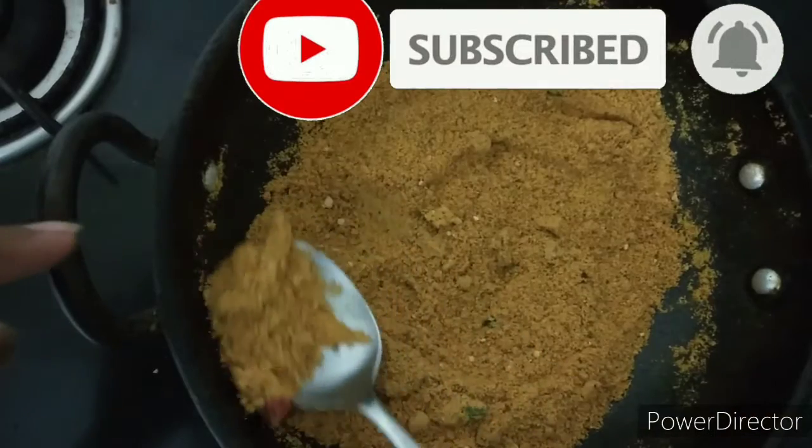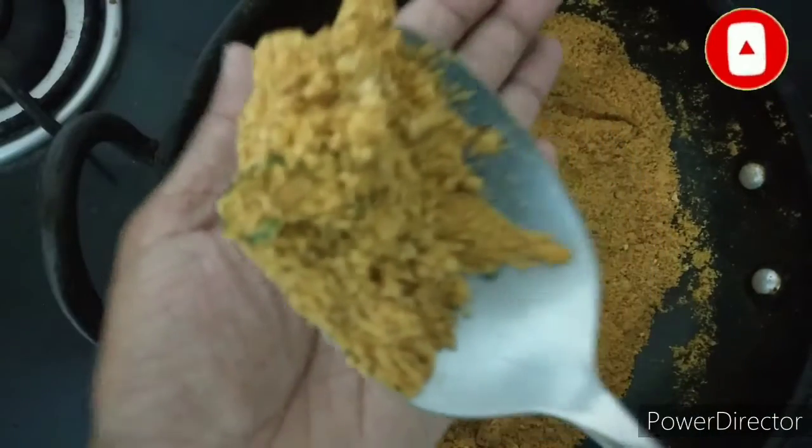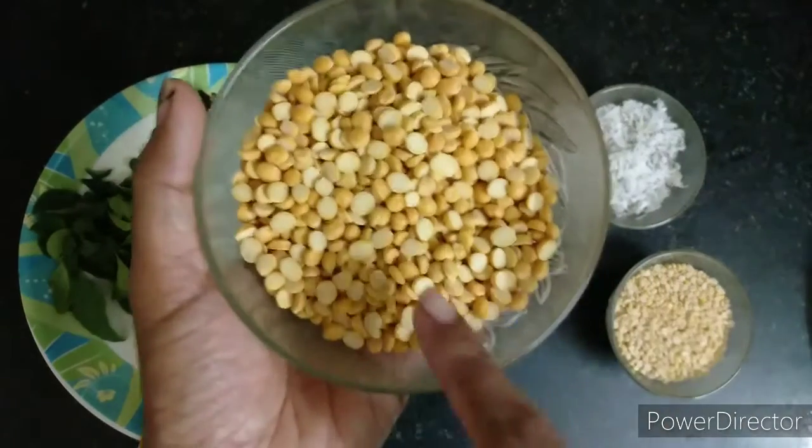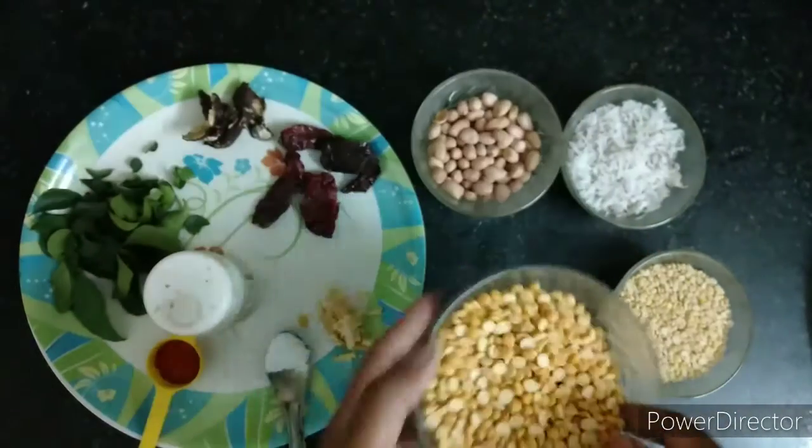If you are new to my channel, do press the subscribe button and press the notification bell for more such videos. Now let us quickly get started. For this I have taken 3/4 cup of kadale bele or chana dal.